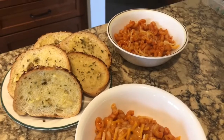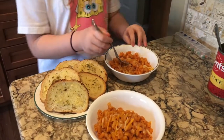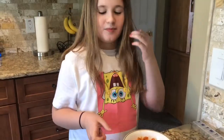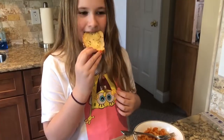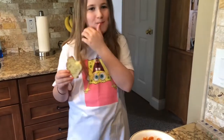Here's the final product — looks pretty tasty. Lily, what do you think? Lily's going to try it out. It's cheesy. What about the bread? It's good? Mm-hmm.